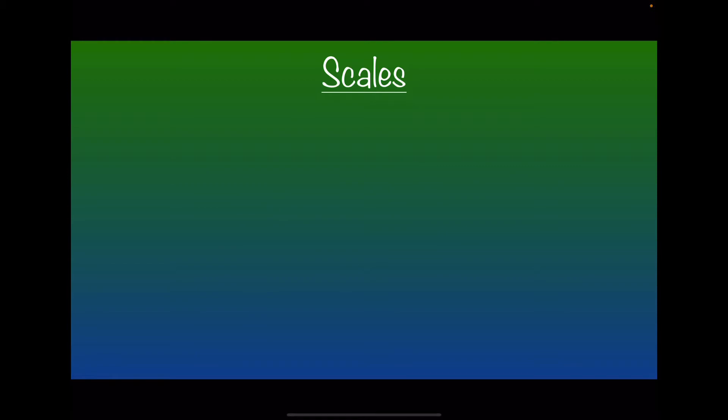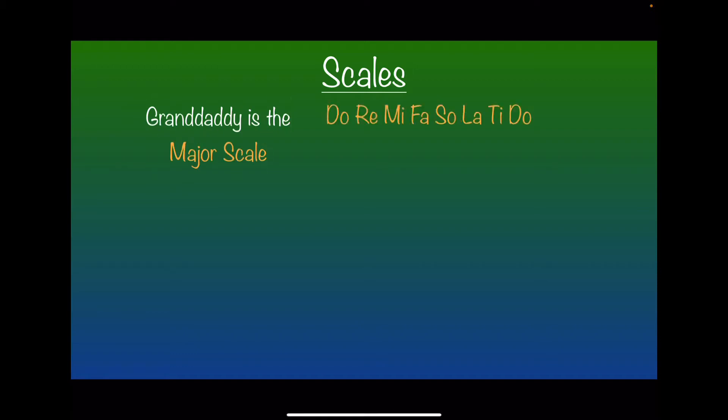Scales in general — like I've said before, the granddaddy of all scales is the major scale. You might know that as do, re, mi, fa, sol, la, ti, do. The major scale has a recipe, a formula: root, whole, whole, half, whole, whole, whole, half. That's how we figure out the major scale. If you don't know what I'm talking about, please go back and watch an earlier lesson where I explain all this stuff in depth.